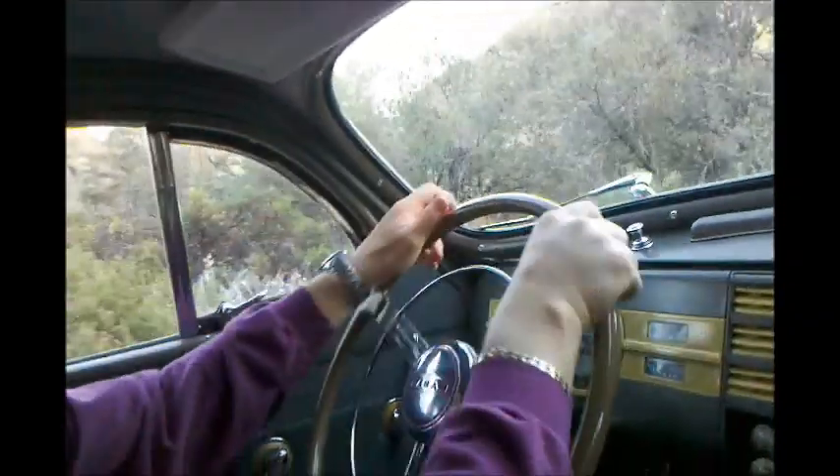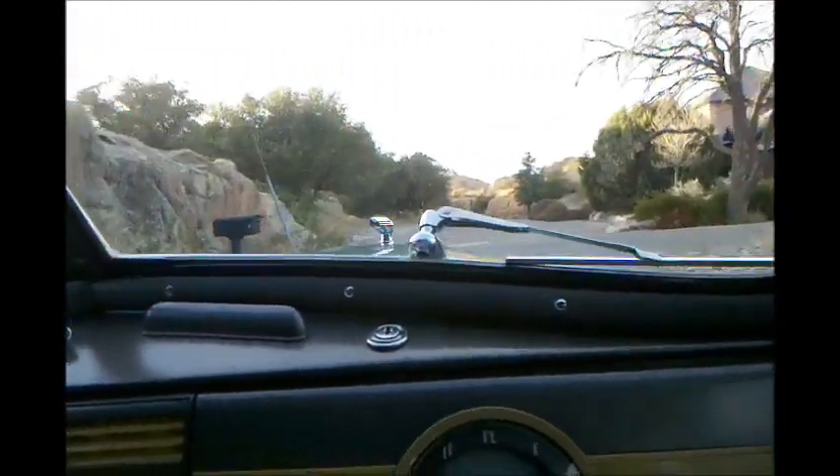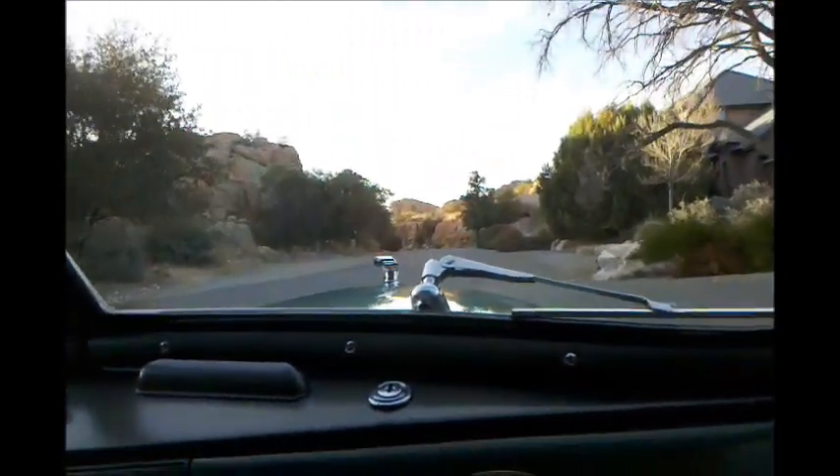Now we're driving in an area called the Granite Dells — it's kind of a spectacular place, and it happens to be where our house is in Arizona. We have a kind of spectacular car to drive. I'm going to be signaling by hand; that's the only way I can signal since the signals do not have self-canceling.